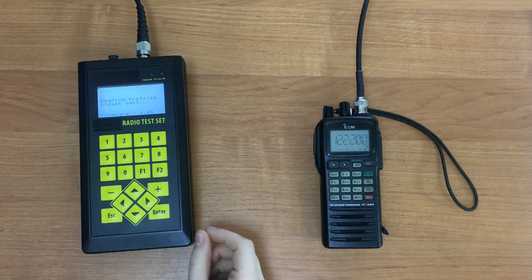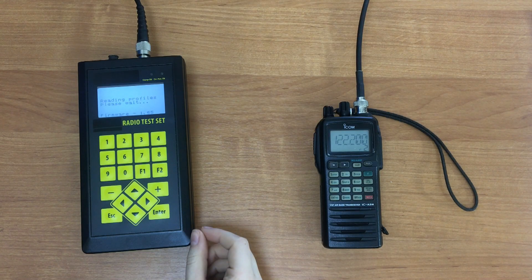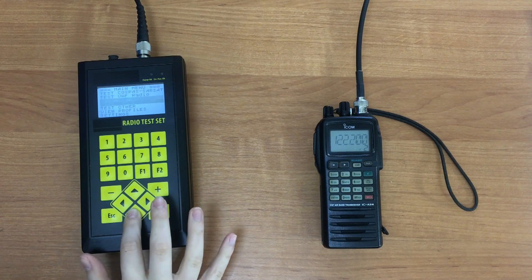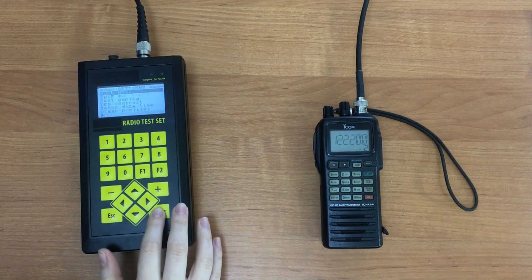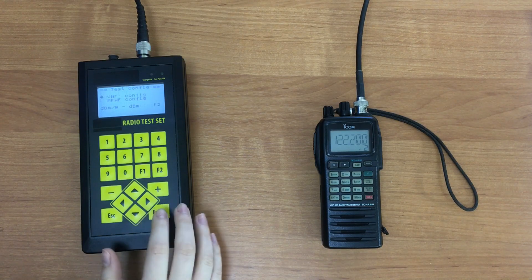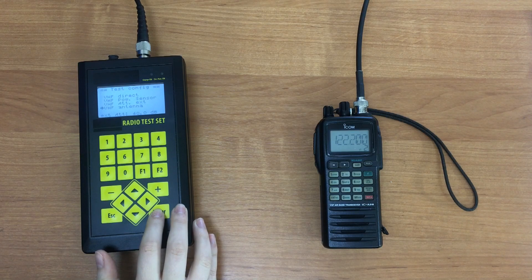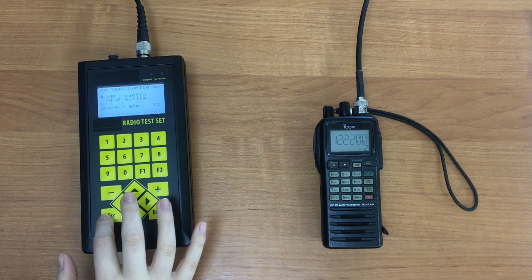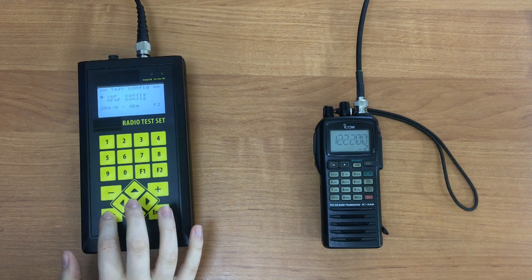Now we turn on the tester by pressing this switcher and wait for it to boot up. First, we need to select the proper test configuration. Go to the main menu, select Settings, select Test Configuration, then VHF Configuration, and select test through attenuator. The test configuration will be saved automatically.